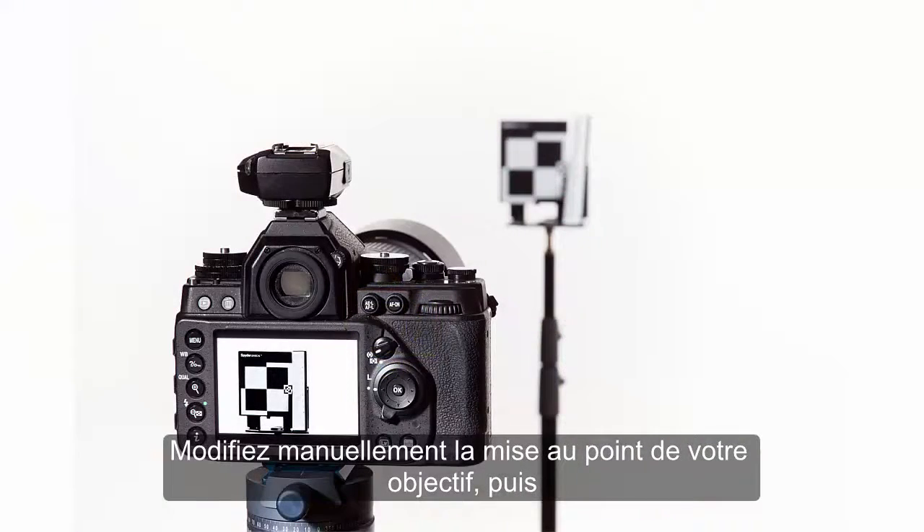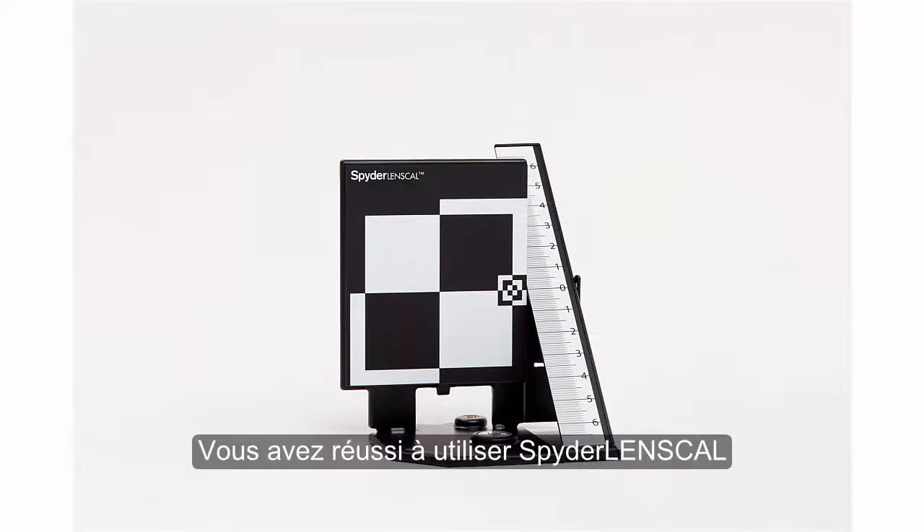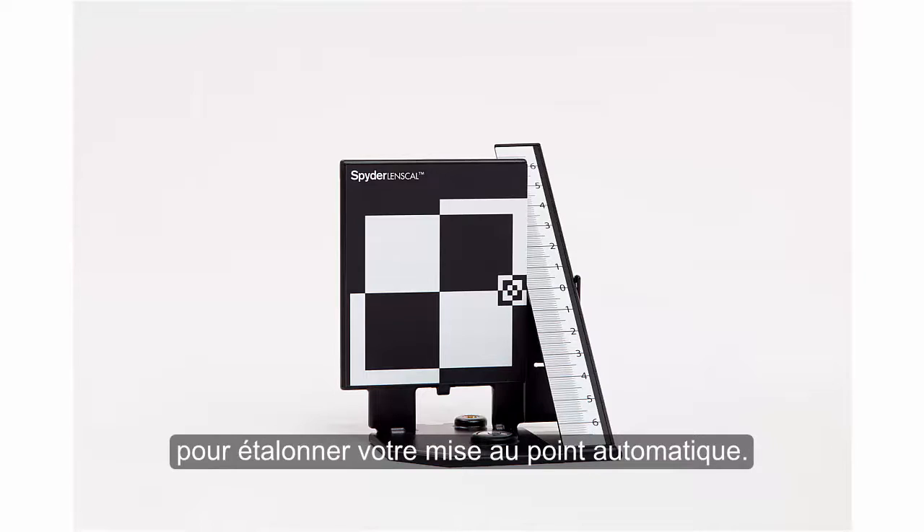Defocus your lens manually, then repeat this process until zero is the sharpest point of focus. Congratulations! You have successfully used Spider Lens Cal to calibrate your autofocus.